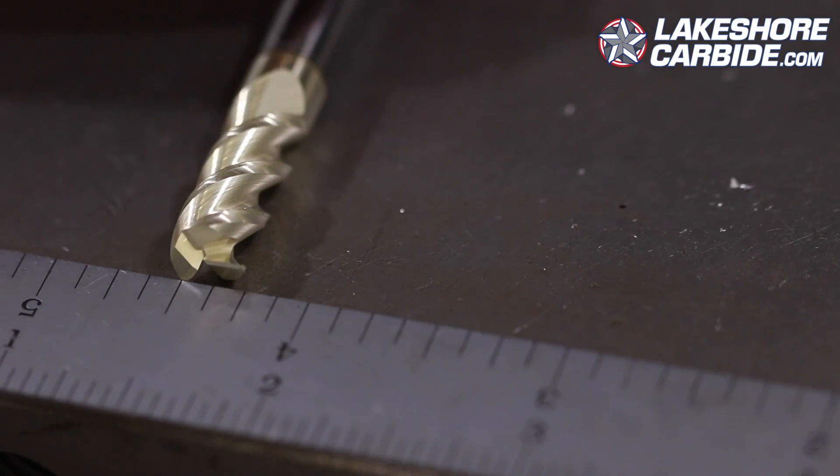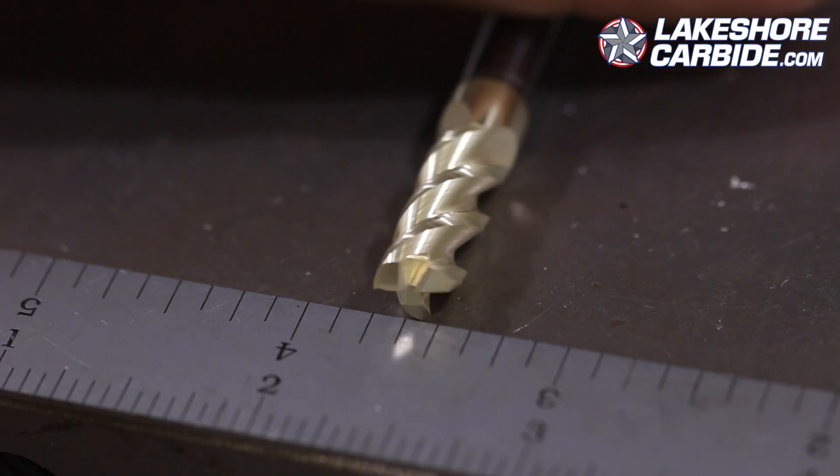Let's talk about surface feet per minute. What is it? It's actually really simple in many respects — it's how many feet the tool tip or tool covers in one minute. If we take a tool and unroll it, you'll see it covers a certain amount of distance per revolution. That's the circumference, which if you remember high school geometry is pi times D.